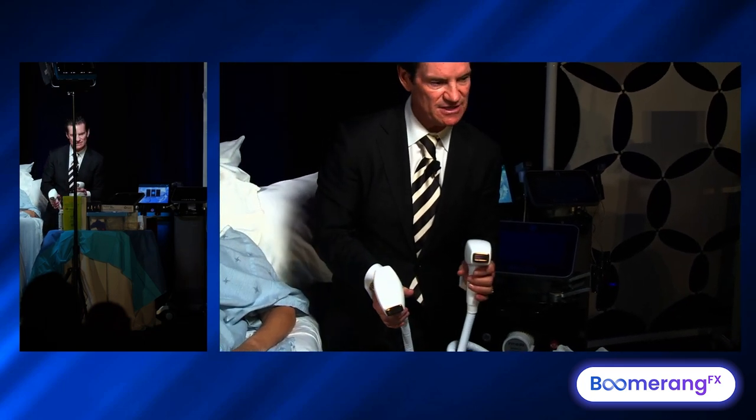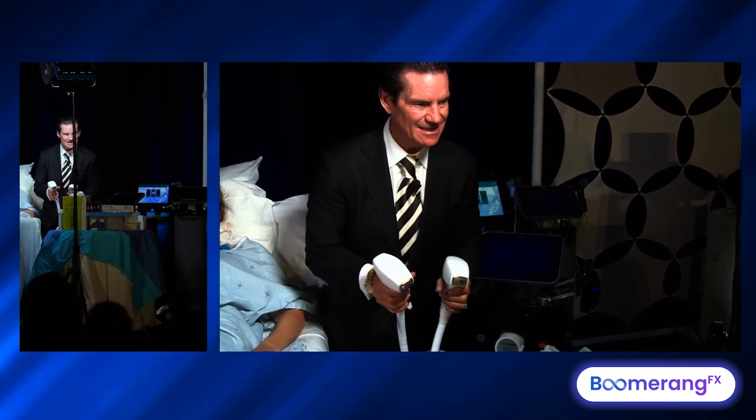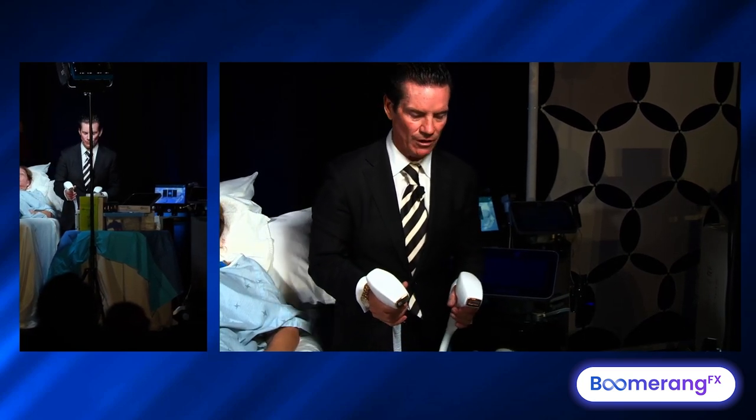For skin types 4, 5, and 6, you get the duo dark — that's the 810 and 1064. You get the more superficial bulbs in the darker skin patients and the deeper, bigger, coarser follicles with the 1064. So sequential fusion pulsing: 755, 810, 810, 1064.